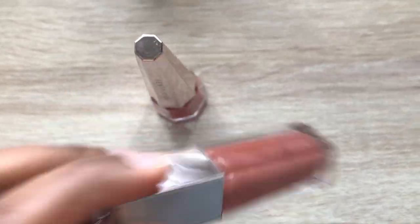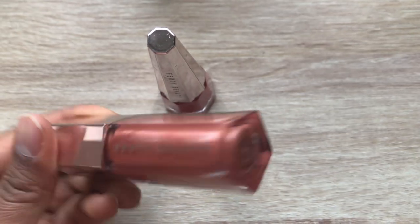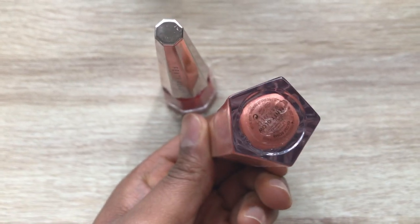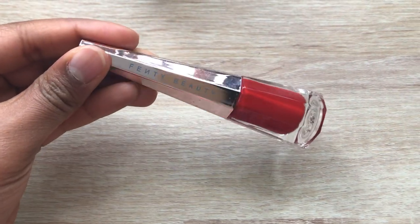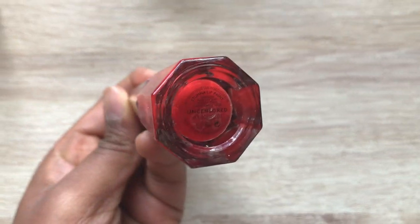Lastly, I have two of her infamous lip products — the first and original Fenty Gloss Bomb in Fenty Glow, and of course her infamous red lip in Uncensored. Let's get started!